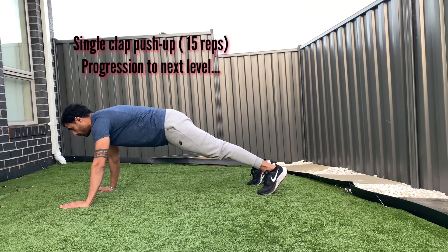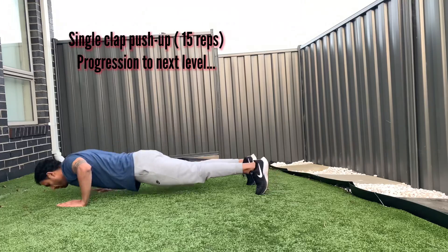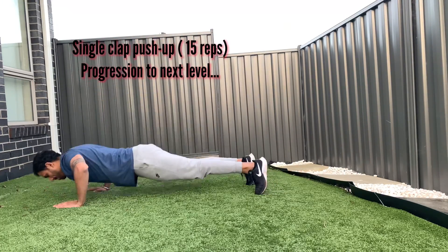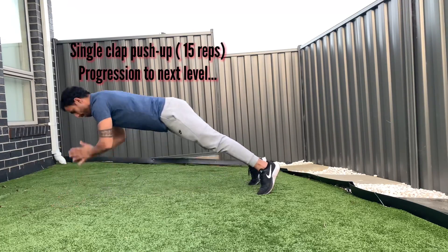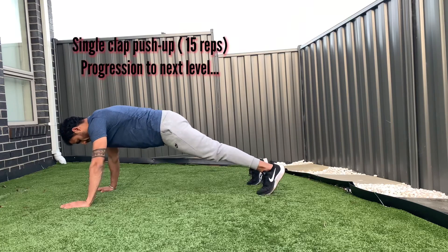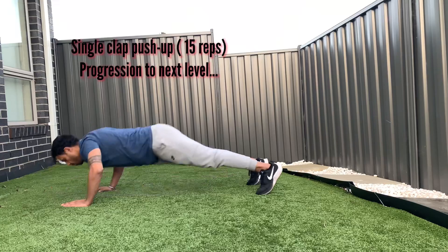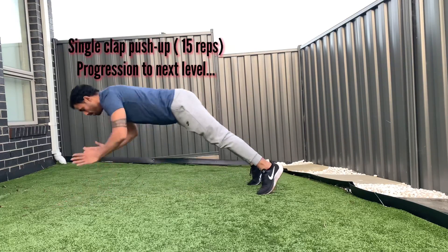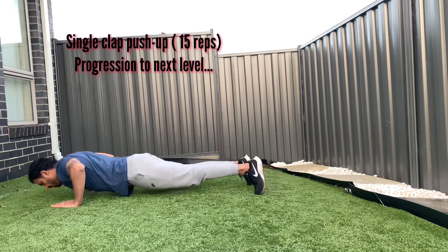Third progression: single clap push-up. This is similar to the plyo push-up, but this time you need to use extra force to lift your upper body up in the air long enough to do one clap as you come down. One of the most important techniques is to lift your upper body up from your hip position — once you lift from the hip you will have more time in the air. Do about 15 reps, then progress to the next level.